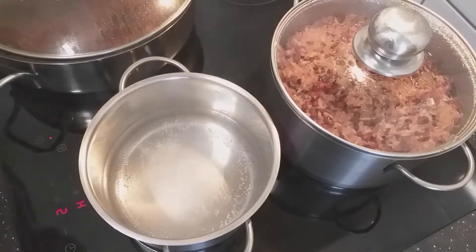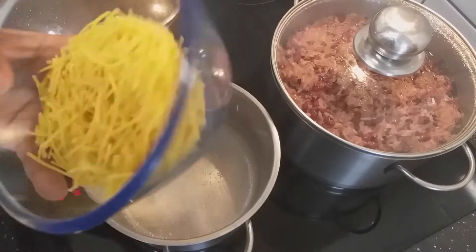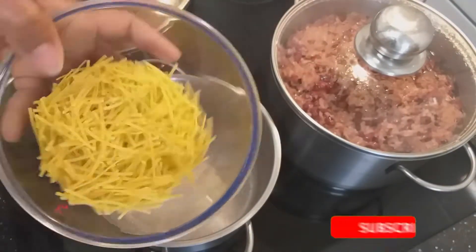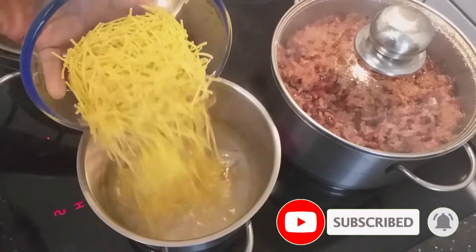I'll add salt to my water and I'm using broken spaghetti. I'll wait till the water gets to boiling and then add my spaghetti.